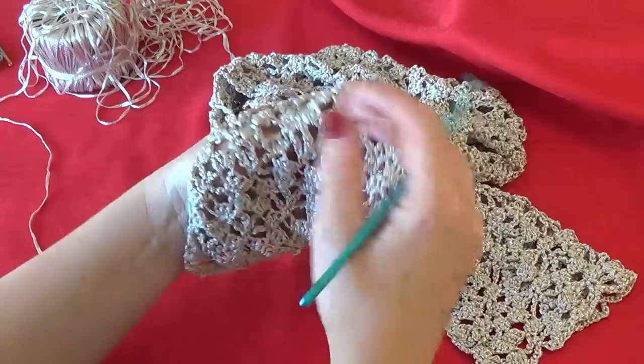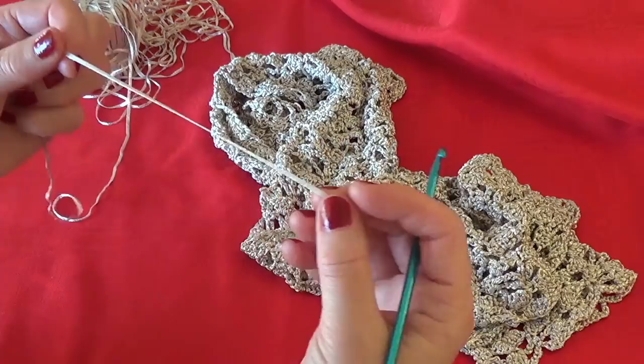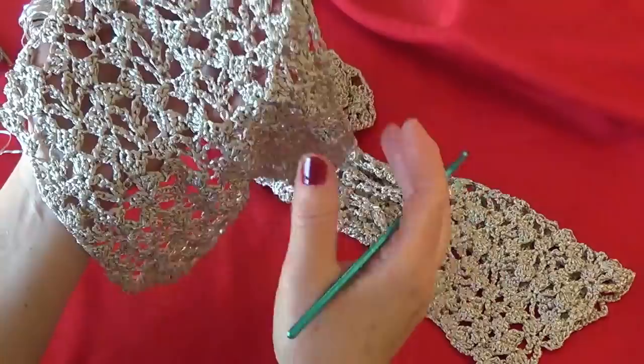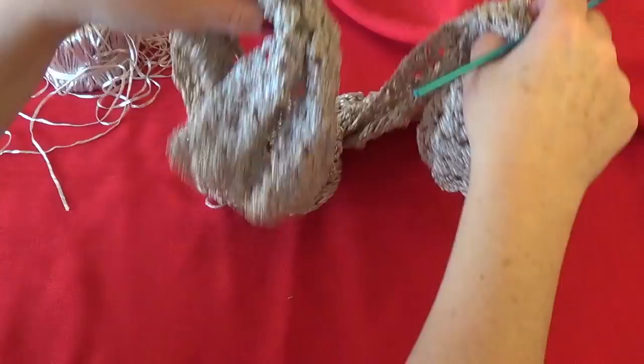Hi friends! Today I am going to show you how to crochet a very elegant scarf with a special type of yarn which is suitable for Christmas — a little bit shiny. I think it's all we need to wear these beautiful days of Christmas, or to make one and give it as a gift to a person we love.